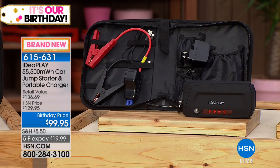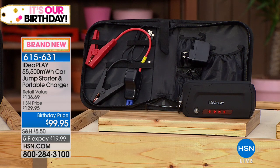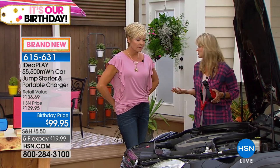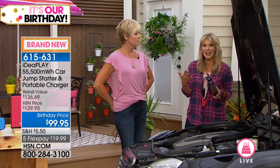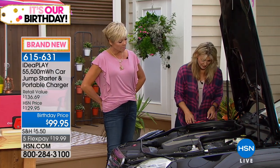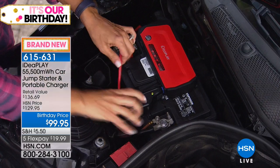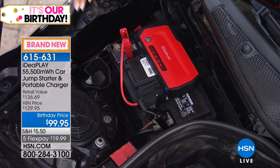We've had car starters and jump starters over many years, but this one is super powerful because it's instant. Sometimes you think about needing a charge in the wintertime, but in the summertime it can be even more devastating — we all know what heat does to electronics. Now I'm going to put the connection on wrong to show you. Guess what happens? Nothing. Did we see any sparks? We're still okay, still all alive here.